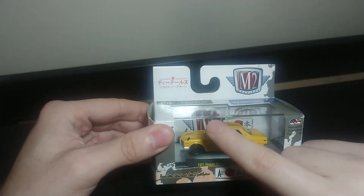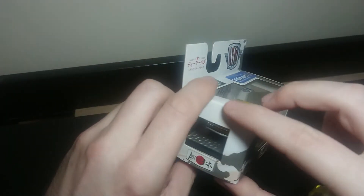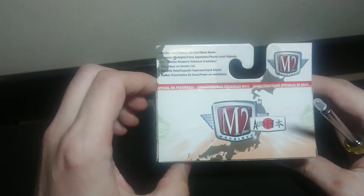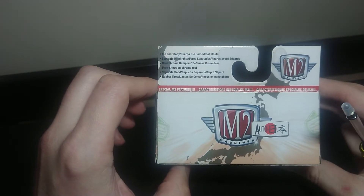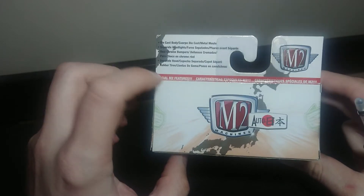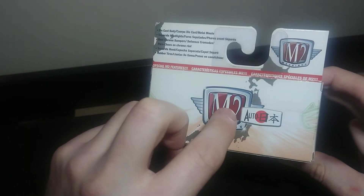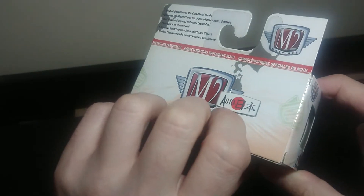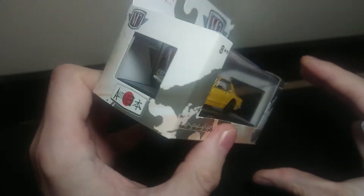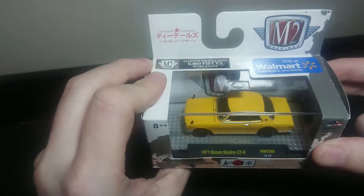Right away, you can see it has the plastic case on it as well as the cardboard. The cardboard is nothing fancy actually — they have another line that I think looks better than this. But this one, from what I can see, has features like die-cast body and Japanese writing. I don't really read Japanese, but it probably says auto art — somebody in the comments below can tell me.